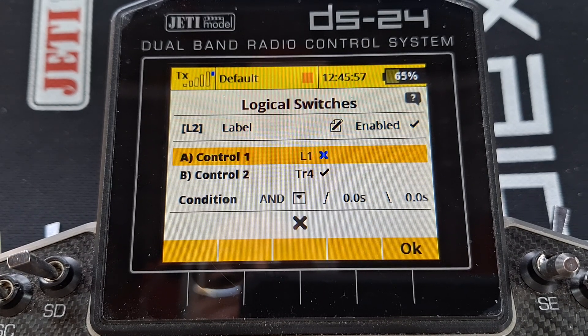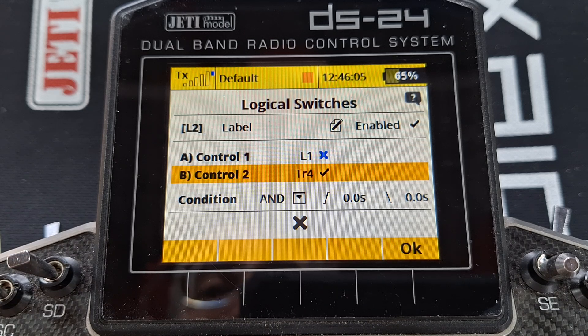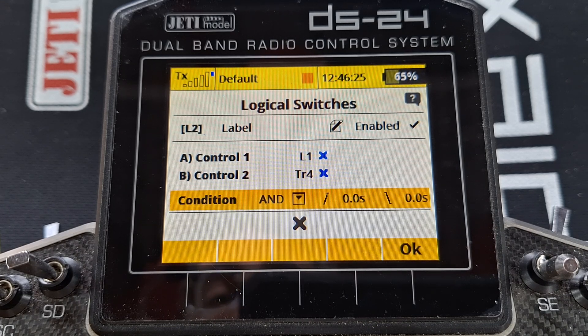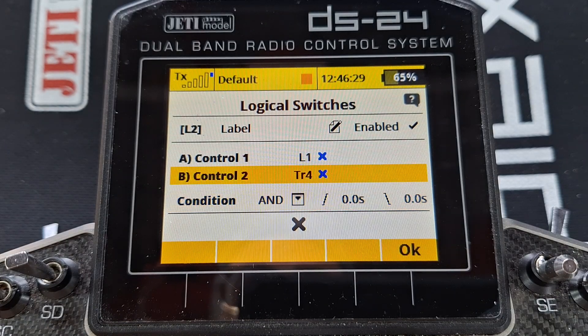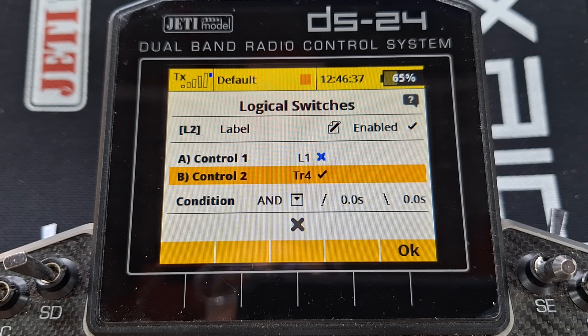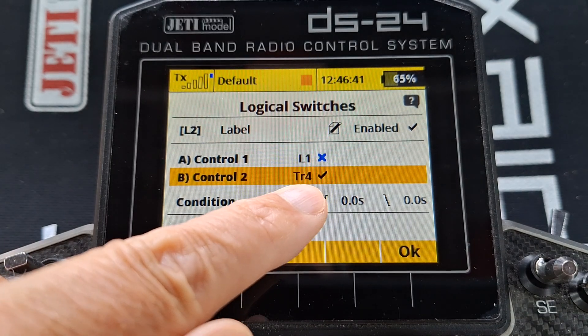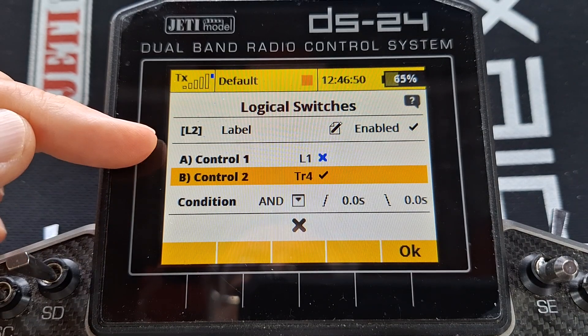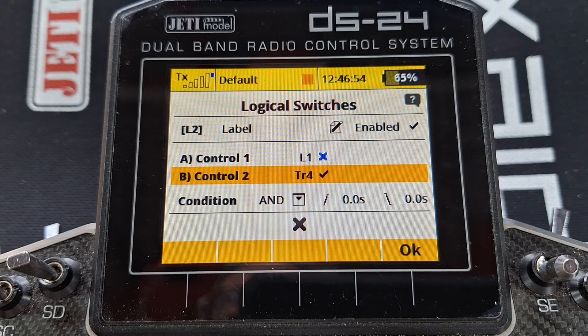Come to logic switch two. Input number one is that logic switch one, and control number two is what you use to switch your engine on and off. I like to use the trim - I use a one-step trim button, I have a video about that. The condition is AND. So basically the output of this logic switch can only switch on when both the trim is up and the engine has achieved its running condition. If the engine hasn't achieved its running condition, even though I've set it to the engine on position, this won't go on and it won't allow the alarm to sound. Once the engine has achieved its running condition and the trim is up, then it can allow the alarm to sound.